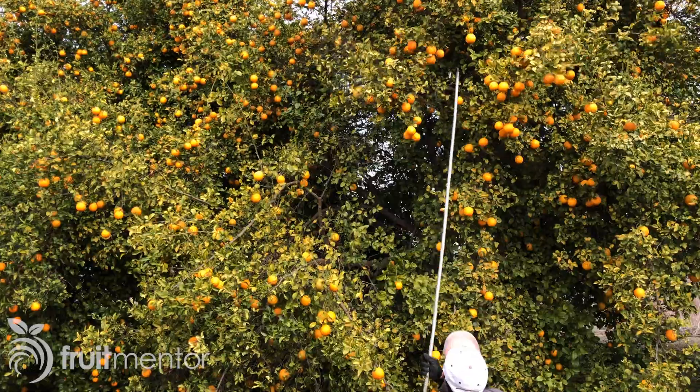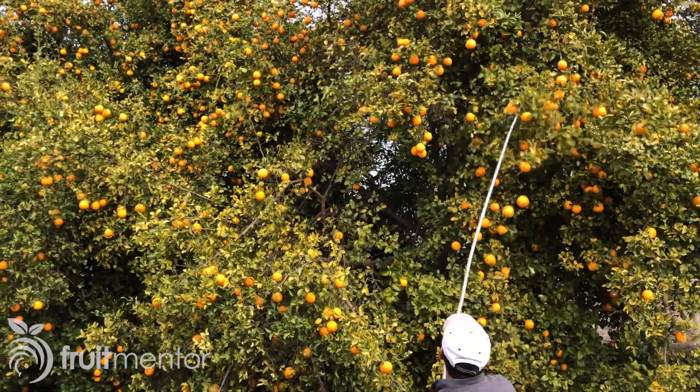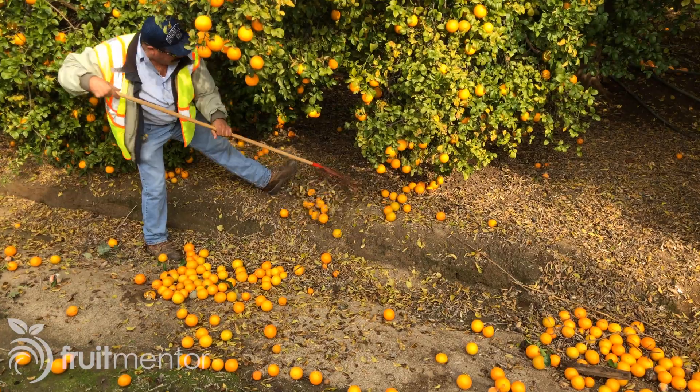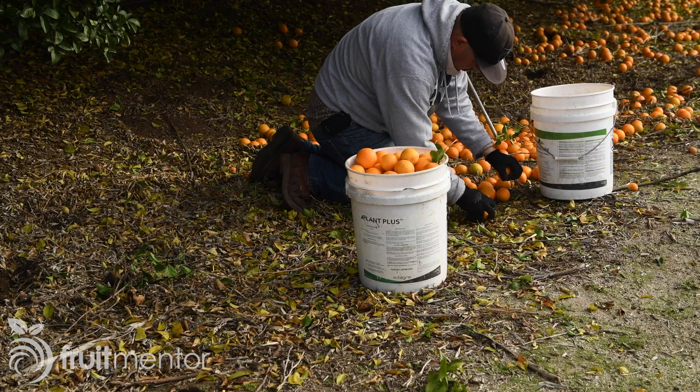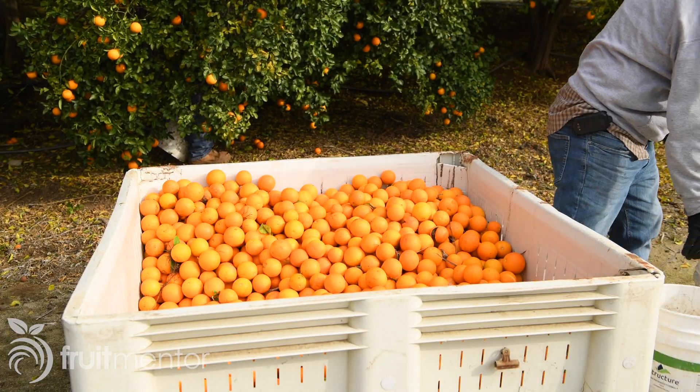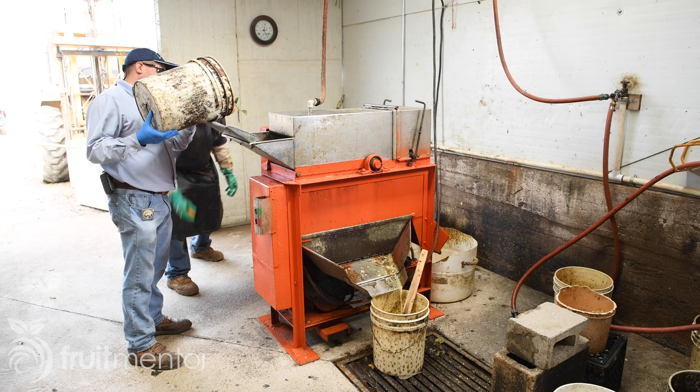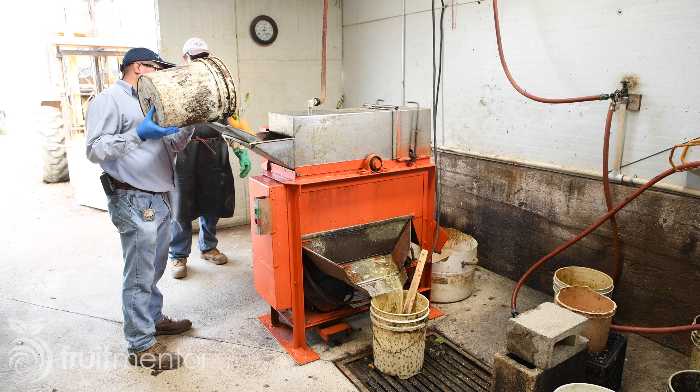The rootstock fruit is harvested by grabbing tree branches with a hook and shaking them. Fruit is then raked up and put in a crate. The fruit is harvested when it is ripe and ready for the seeds to be extracted.